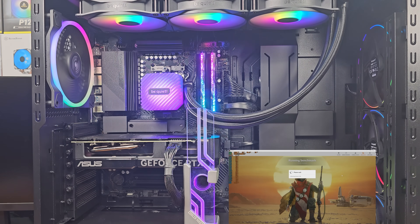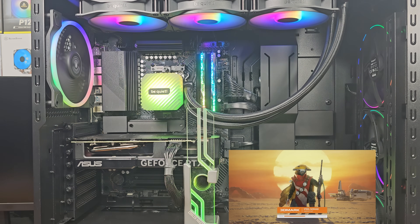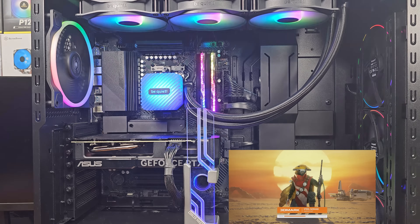I'll be testing the Asus Dual OC RTX 4070 Super model here, both in its stock form as well as overclocked, on my Ryzen 9700X test rig. The test rig is configured with the 9700X having PBO enabled with the maximum 200MHz offset and the 10X scaler enabled. The CPU cooler is the be quiet 420mm Silent Loop 3 water cooler, and the system is running 32GB of G.Skill DDR5 6000CL memory.